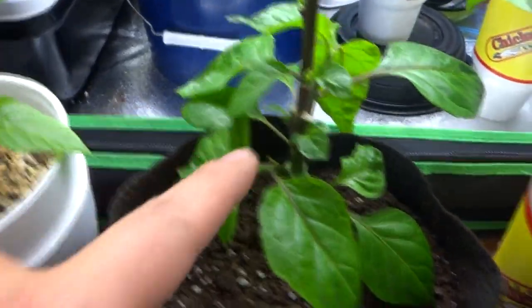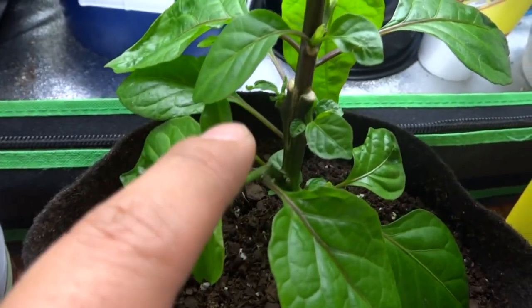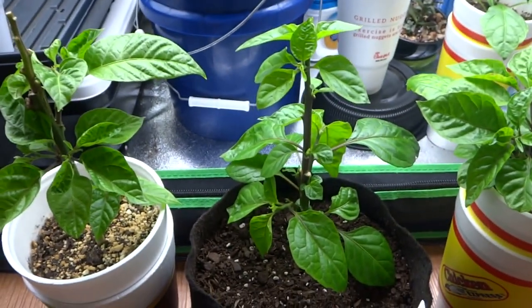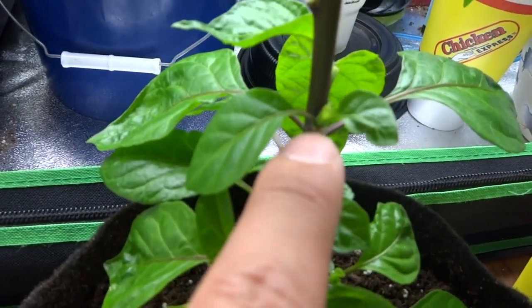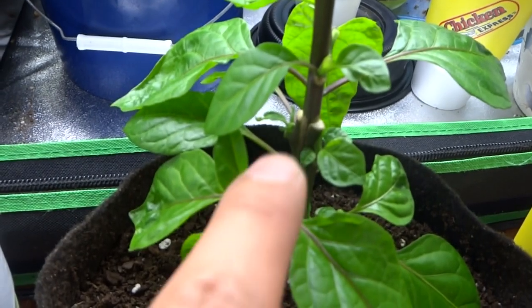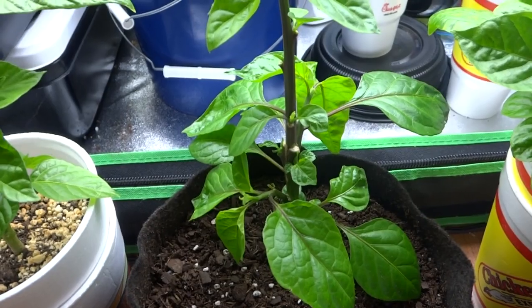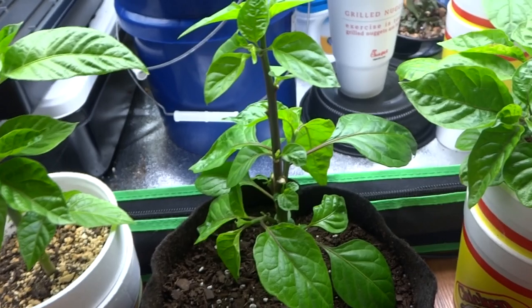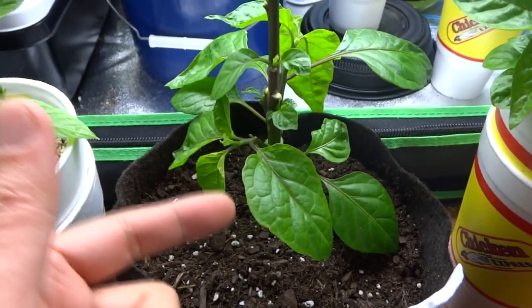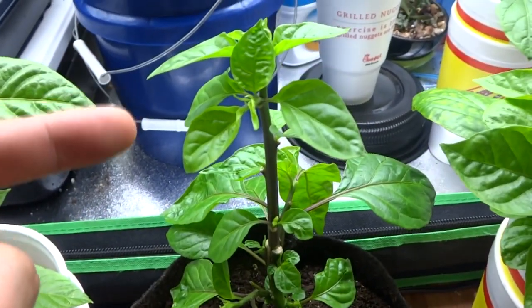An example of that would be this Trinidad Scorpion here. I took the top piece of the Bleeding Borg 9 and grafted it onto this Trinidad Scorpion. If you look at this tree, it looks just like a normal tree, but if you look closely, this is where I grafted the top piece of the Bleeding Borg 9 onto the Trinidad Scorpion. In the future when this tree becomes nicer and fuller, I'm hoping it will produce fruits of different varieties on the same tree — the bottom would have the yellow variety of the Trinidad Scorpion and the top would be the red Bleeding Borg 9.